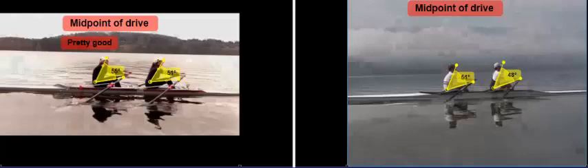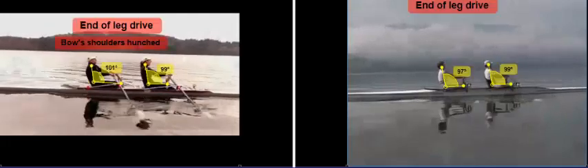At the midpoint of the drive, we look pretty good. Even though we opened up earlier, we've now approached the same angles as the Great Britons while the blades are at approximately the same position relative to the boat. This part of the drive looks pretty good. By the time our legs are straight, our bodies are at 99° and 100°, and so are the Great Britons' — so this looks pretty good for us. John's shoulders are quite hunched here; he could relax his shoulders a bit more.